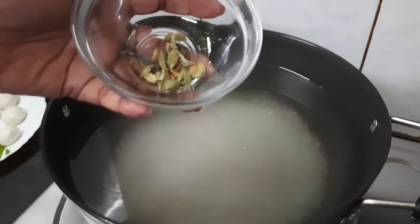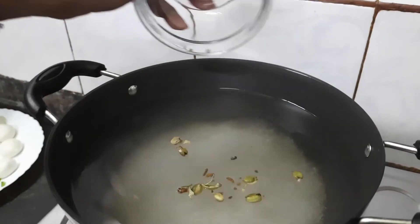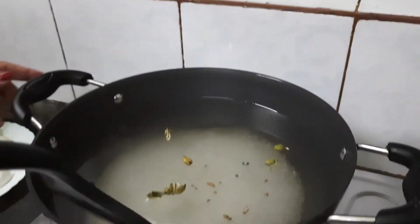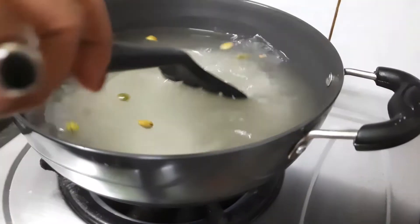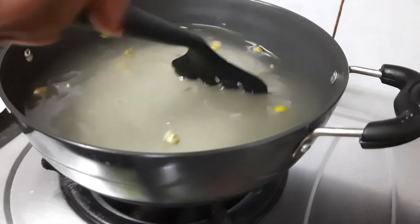Now adding the crushed small cardamoms — this is for flavor. You have to stir it and let the sugar melt. Continuously stir it.